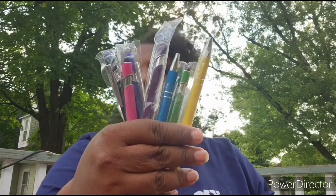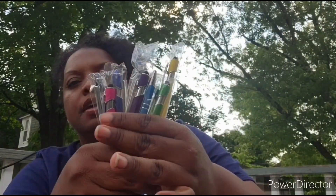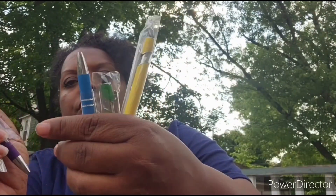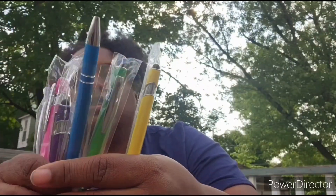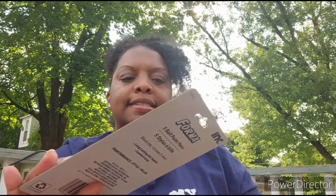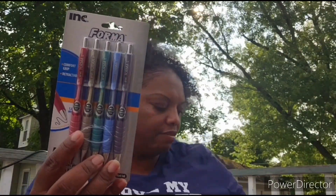These came out of the pack but they are individually wrapped — one, two, three, four, five, six, seven, and eight. These are pens I got from Amazon — I'll leave links at the bottom. The colors are black, pink, blue, purple, a lighter blue, green, yellow, and orange. I picked these up for myself to use through the school year.